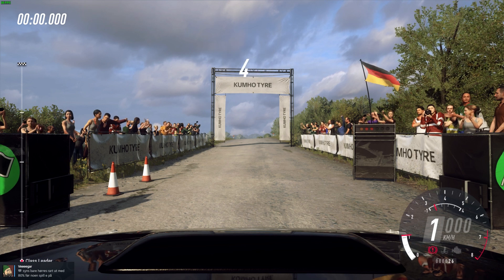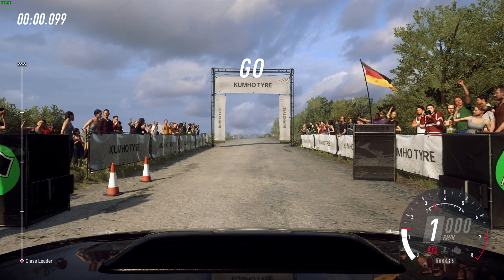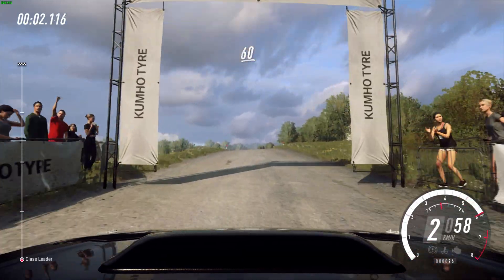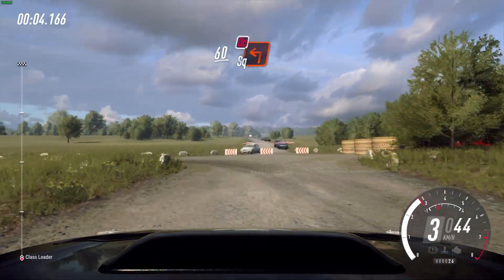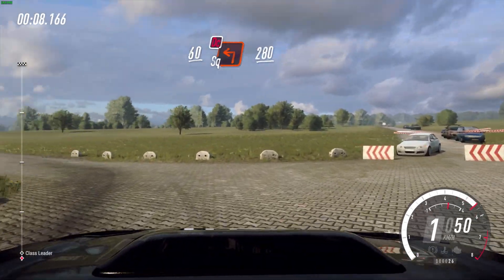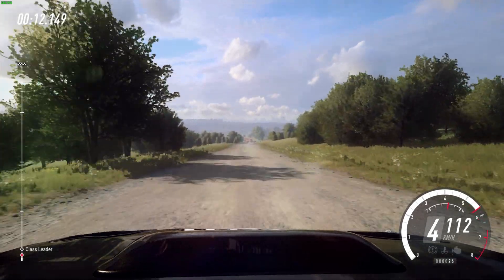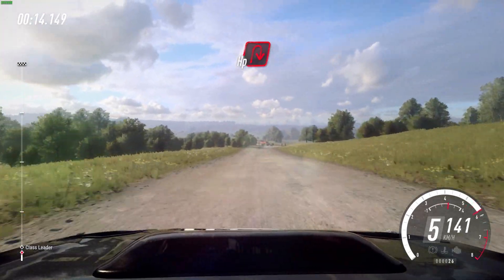Five, four, three, two, one, go. 60 over crest, turn unseen square left, don't cut. 280 turn tighter, pin right, uphill.